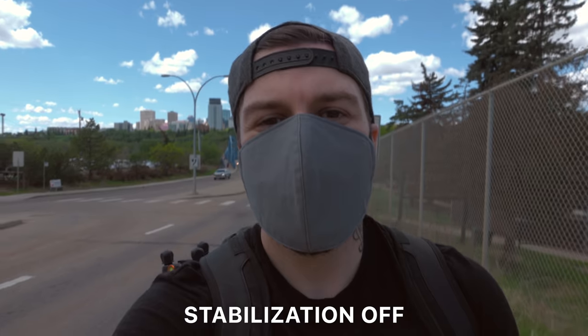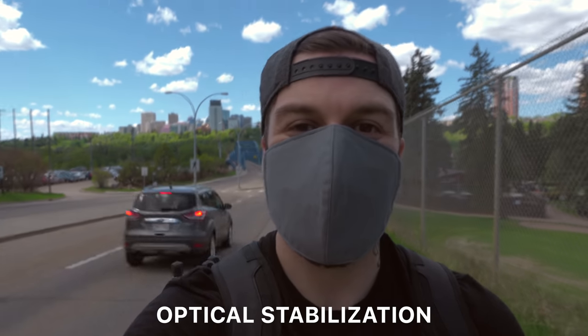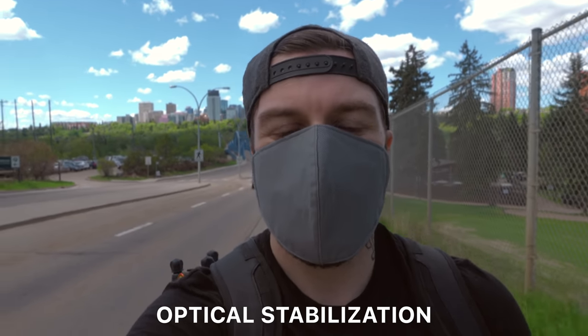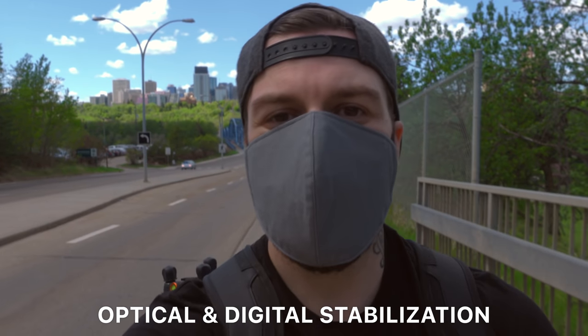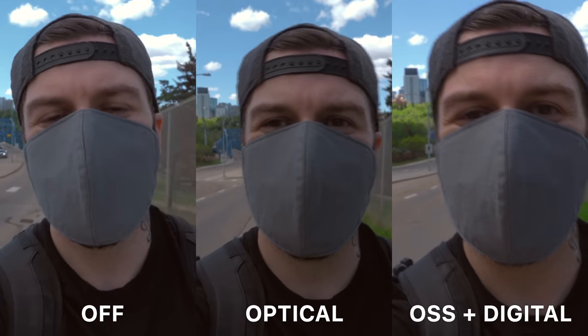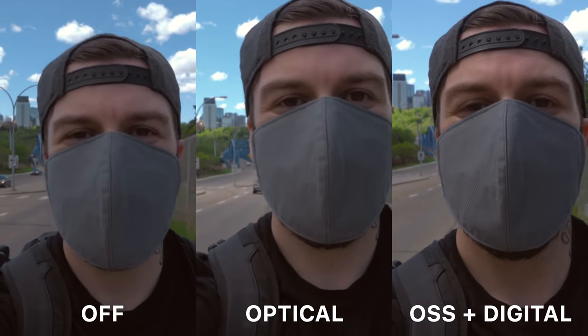If you're going to be using this as a vlogging camera, you're going to be happy about this. Included is Sony's optical steady shot stabilization that helps with the little jitters from hand-holding, but that's not it — they've also added digital stabilization in video mode that smooths it out even more at the expense of a small crop. When I was introduced to this camera, they mentioned that many features were a direct result of focus group meetings at Sony Camera Camp, and I can personally confirm that Chris from the channel Becky and Chris specifically requested adding digital stabilization as a new feature in future cameras. Thank you, Chris.